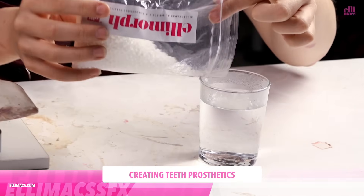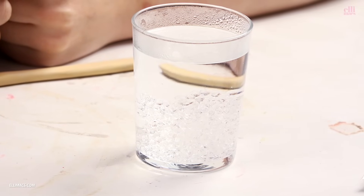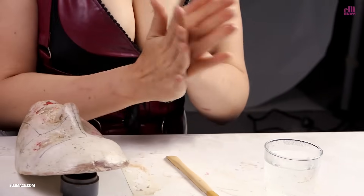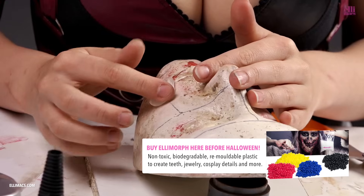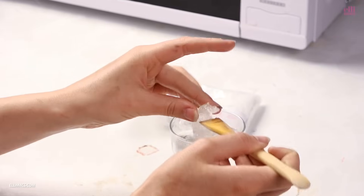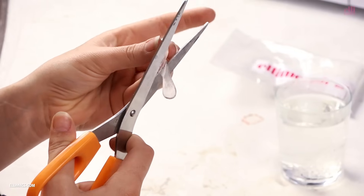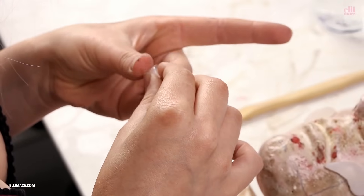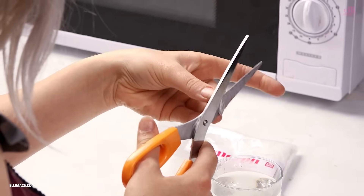Back to the prep table, and we're gonna make the teeth. I'm using Ellimorph, which is a plastic that you can put in hot water and it becomes clear and moldable — you can make teeth and other stuff with it, which we're going to do later on. You can find this fantastic product at Ellimorph.com. I'm doing the teeth one by one and molding them against my face cast. If you don't have a face cast, that's no problem — you can do this just right on the table or some smooth surface. I'm using scissors to cut the teeth up to get a nice sharp edge. If it feels hard to mold, just dip it back in the hot water and it will become clear and easy to work with again.